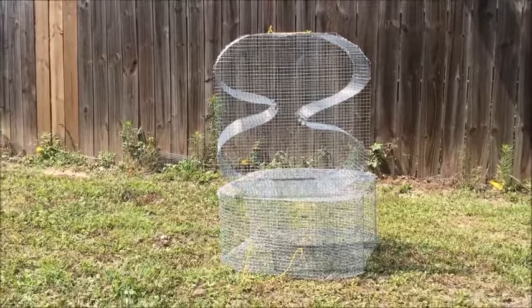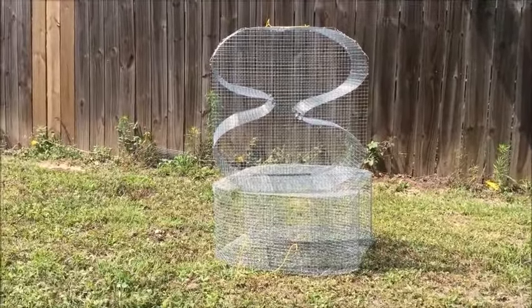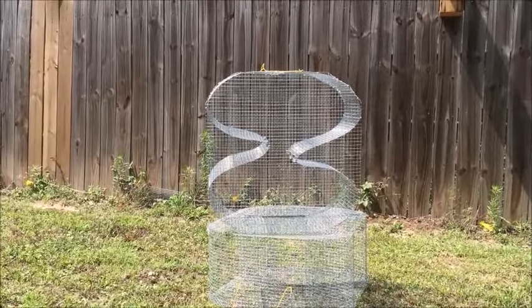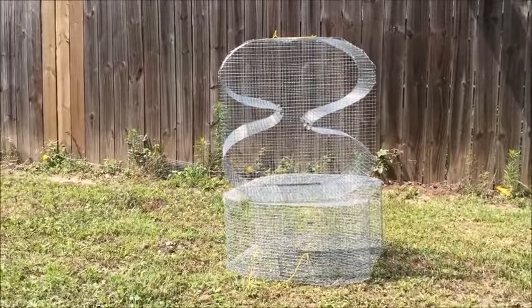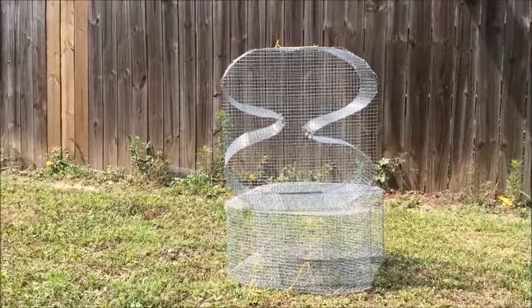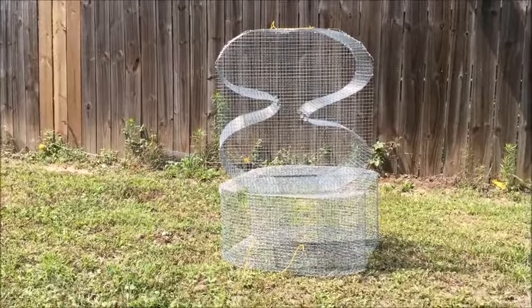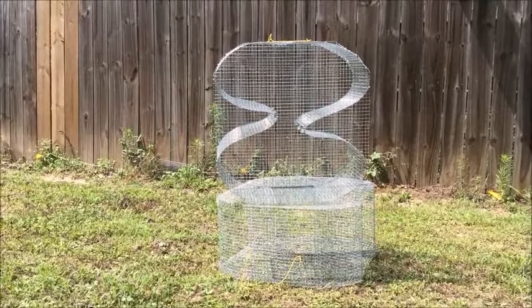This is the figure-eight trap, and just kind of a backstory — this design, although very simple, was shown to me by a 94-year-old man. My wife's uncle is a fishing guide on Sam Rayburn and Toledo, and his dad, before he passed away, got down on the floor and actually showed me this design. He was asking me about my traps that I sell on the site.